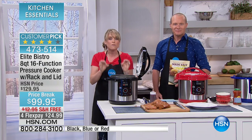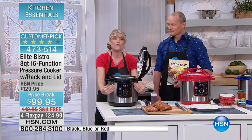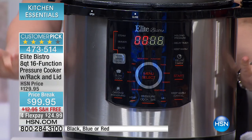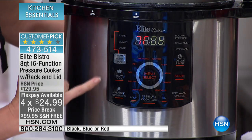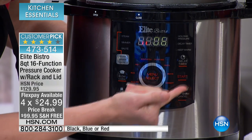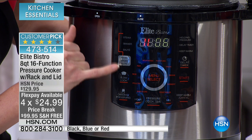We were the very first to come out with the computer system. With our ribs, all you have to do is select pork. You don't have to know pounds of pressure or whether your food is fresh or frozen. You don't have to know how much it weighs. Right down front, you can choose from rice, poultry, beef, vegetables, dessert — it goes on and on. Steam, simmer, saute.